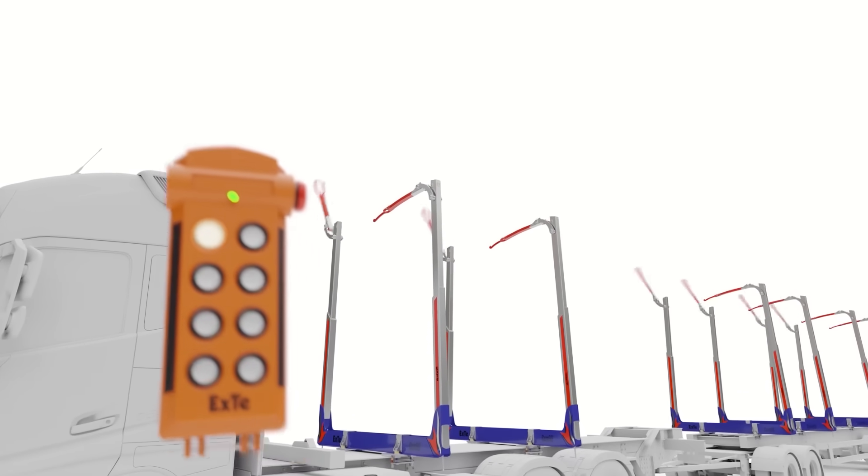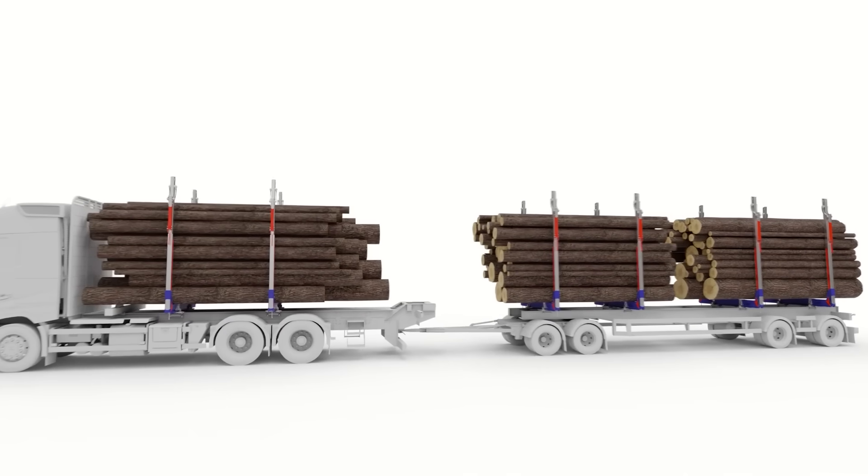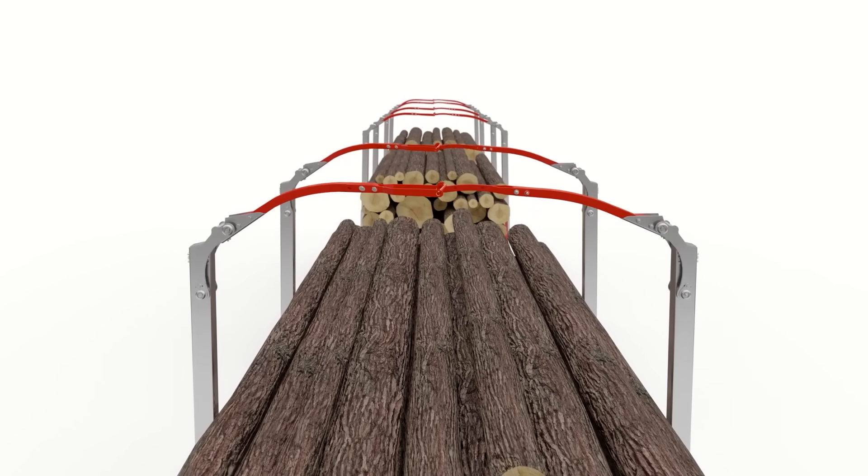The XTCOM 90's advanced remote control keeps drivers updated on the load status and sends automatic alerts if issues arise. Additionally, the interconnected top parts of the racks allow this system to handle heavier loads than its competitors.